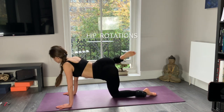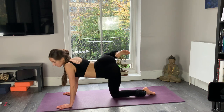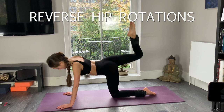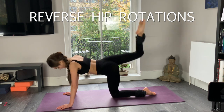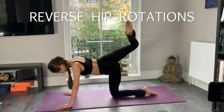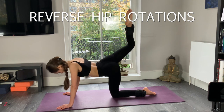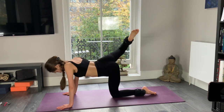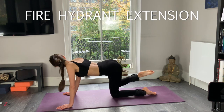And we start hip rotators to the inside. Keep going, drawing big circles with your knee. Opening up your hips to the right side. Keep going. And now reverse hip rotations, inside out. Well done.